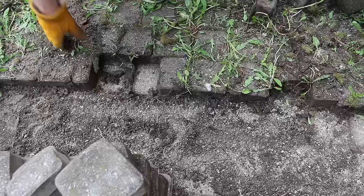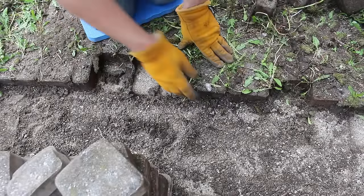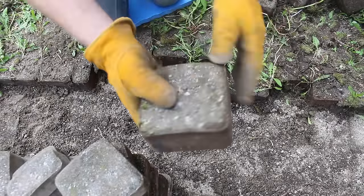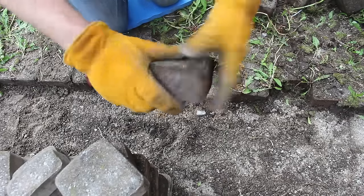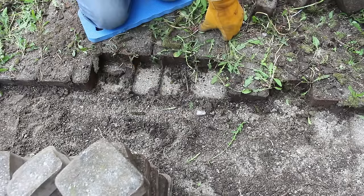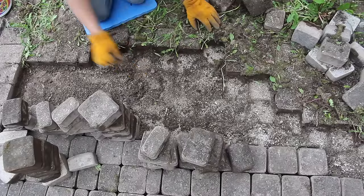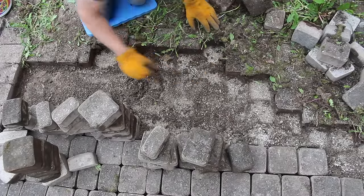When this stone was laid, which was at least 25 or 30 years ago, they used sand to fill in between the stones. And the problem is that over time, that sand collects bits of organic matter, which basically becomes soil. And the plants are able to root in it, making bigger gaps and causing more problems.